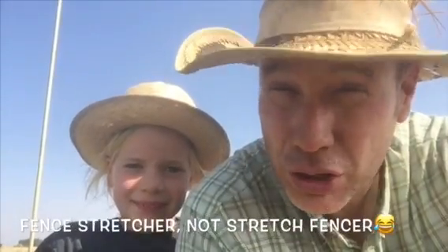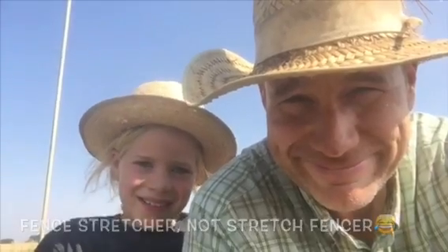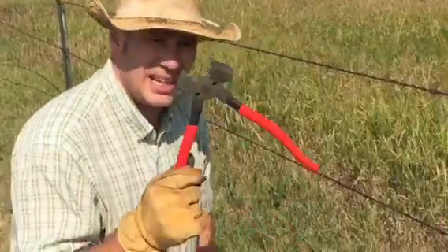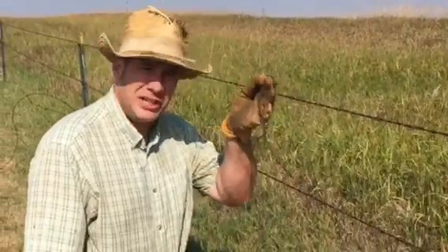Howdy folks, Luke Simons with you — back to the basics 101. So what do you do when you have a barbed wire fence that needs to be stretched but you don't have a fence stretcher? All you're gonna have a lot of times is your fencing pliers.